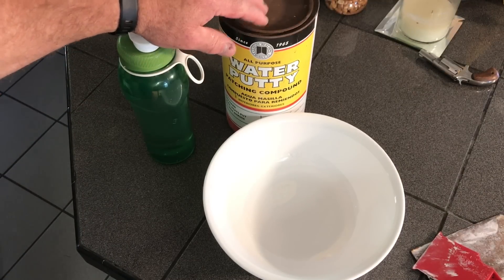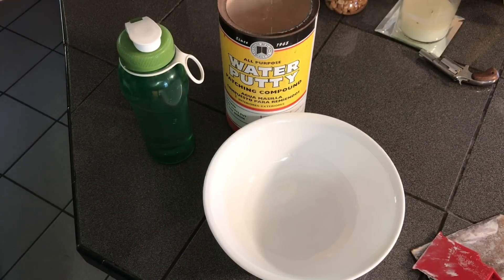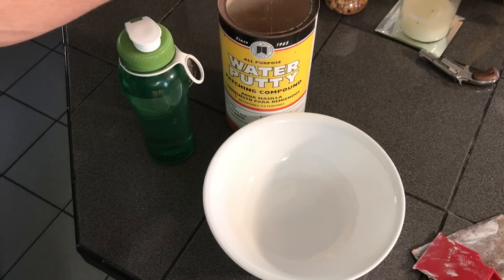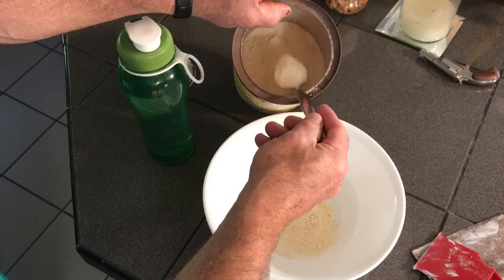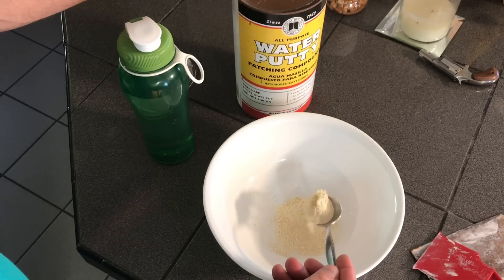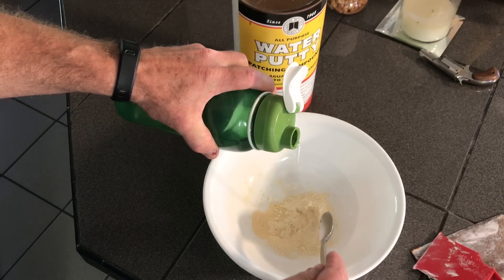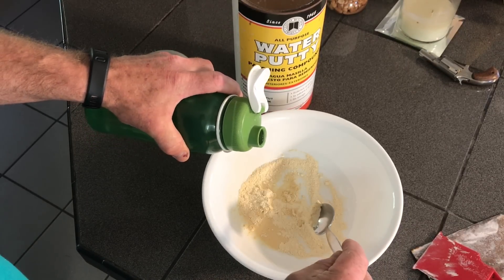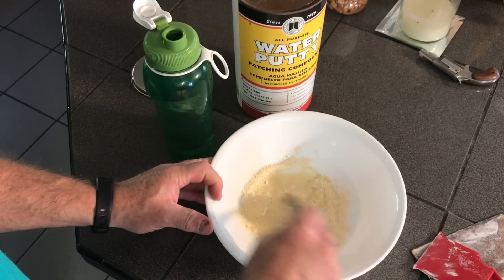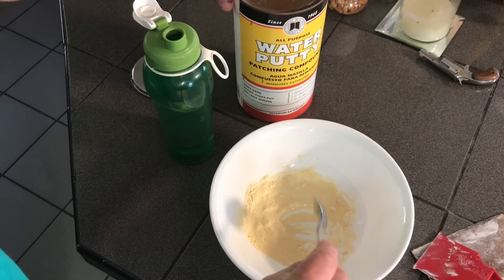You can tell from the looks of it that I've had this can for a good long time - the top is all rusted. Buy a big can of this; you may have it for years. Look at that - since 1965! This is just a good old-fashioned fix. I'm going to take a little of this powder and slowly mix in some water. I don't want it too thin because I want good hold with this first layer.